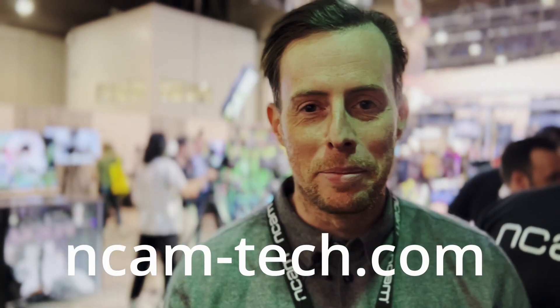If you want any more information, look us up on the website: ncamtech.com. Come check us out.